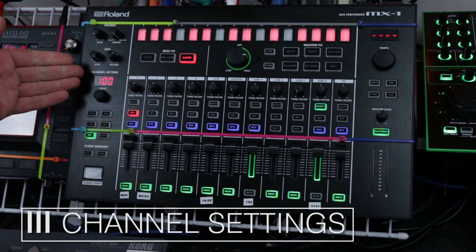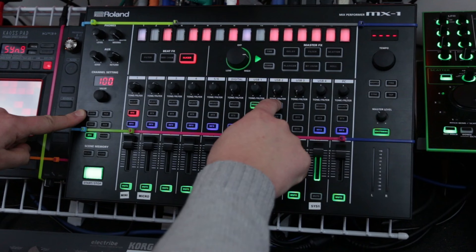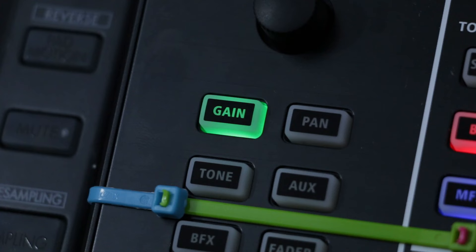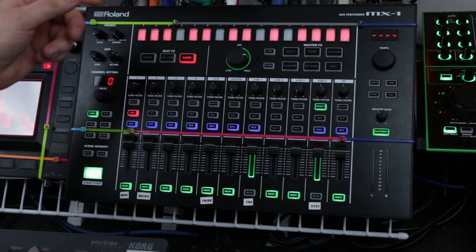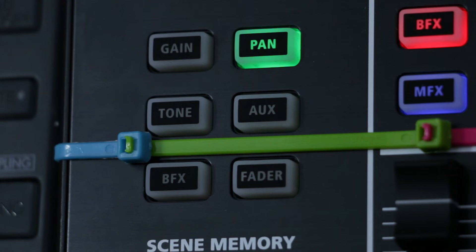I'm going to go into the channel setting panel to show you what options you have. This is defined by which channel is selected with your select buttons. So if I'm going to edit my System 1, I need to make sure that channel is selected. Then I have a few different values I can change. First of all, gain — very simple. You can leave it at zero, or add a little gain, or pad it if you have something that's really loud. That's really useful if you have different gear that isn't the same basic level — you can get it to where the top of the fader is a good level with the rest of your gear.